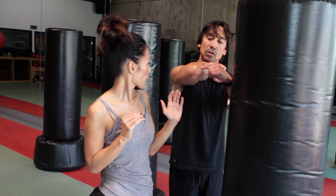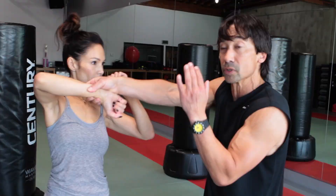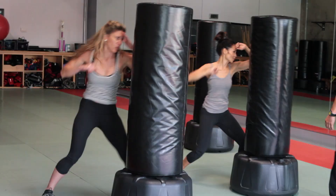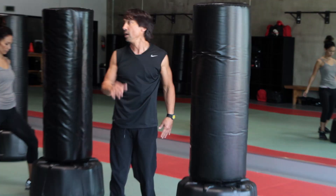You want to use this bony part of your elbow. A lot of times I see people doing elbow strikes and they're actually hitting with this soft tissue right here, and it doesn't hurt. Drive forward and rotate. If she goes like this it can go between my arms and it's harder to block, because I would have to block it more like this.